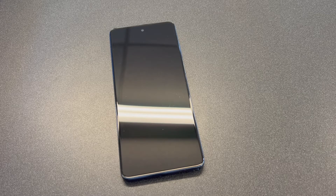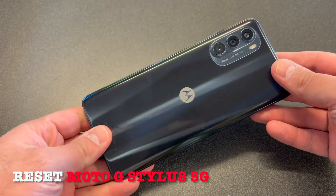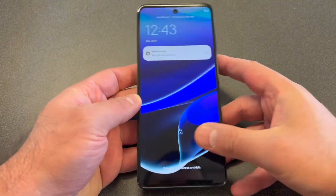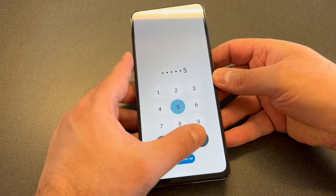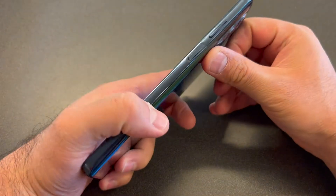Welcome back to my channel. In today's video I'm going to be showing you the steps on how to factory reset or hard reset your Moto G Stylus 5G. This particular device is with MetroPCS, but this tutorial should work on any similar devices from any other service providers. As you can see, this phone has a passcode, so we are going to reset it to remove everything.